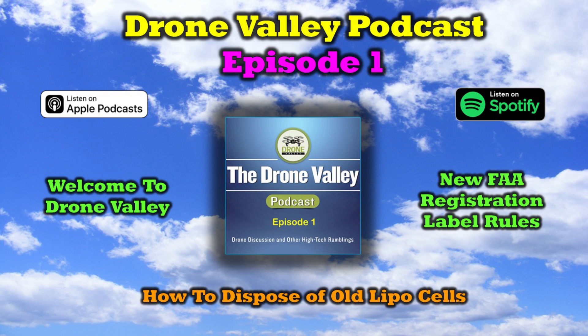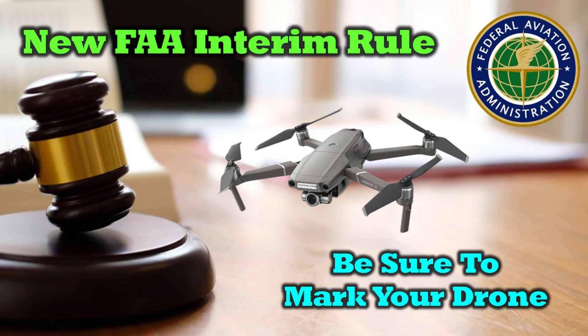The first topic I'd like to discuss in this podcast, since it's timely, is the new FAA interim final rule that was just issued that changes the way you actually label your quad. Up until today, when you register your quad, you've got a registration number from the FAA, and you could put that number anywhere you want it on your quad. So a lot of us, like myself, would print out a label, take the battery out, and put that label inside the battery compartment.